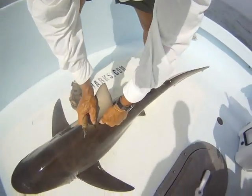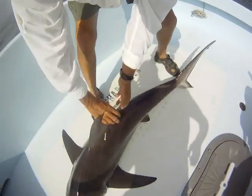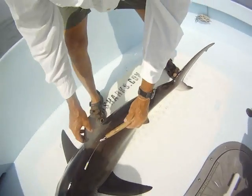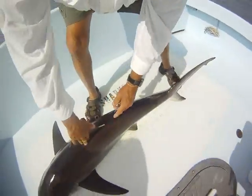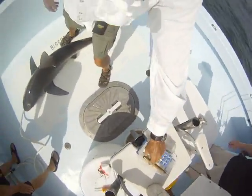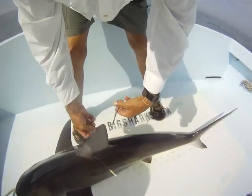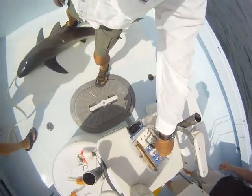Now put the tag right here. I like to put a little starter hole in there, and I'll just punch it right in there right at the base of the dorsal. That tag will stay with her pretty much for the rest of her life. And we'll get our fin clip here for the DNA study. That'll go into the vial.